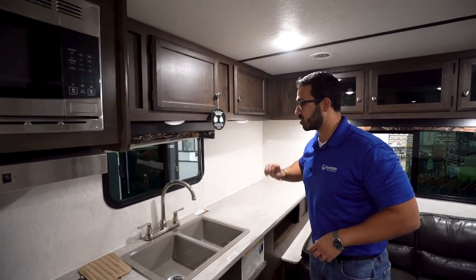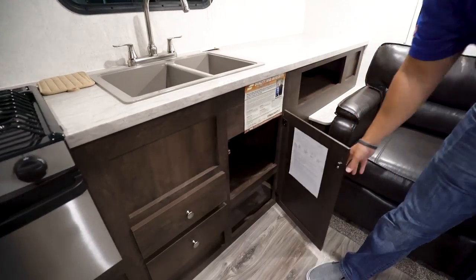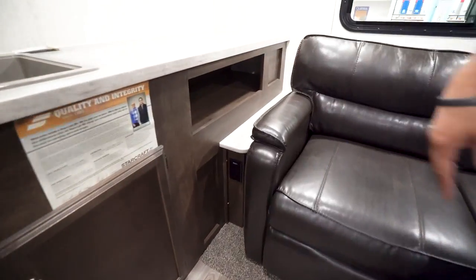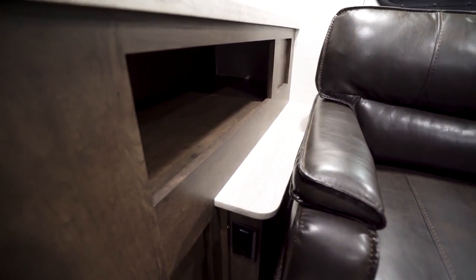You also have storage right here up top as well as storage down below. You have a couple of drawers right there and then some room for pots and pans. You'll also see you have storage right underneath that additional part of the countertop.